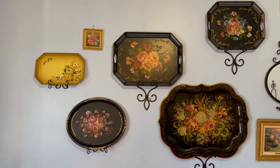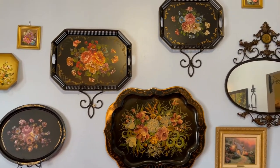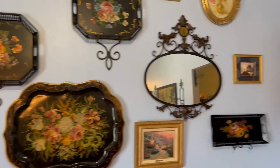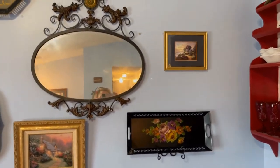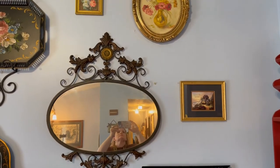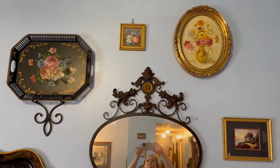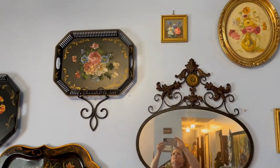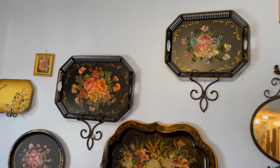Welcome to my gallery wall in my living room here at the Suburban Chateau. On my gallery wall I have combined a mirror and several different pieces of artwork, but mostly I am highlighting my collection of tollware trays. You can see them in a variety of sizes and colors, and I often switch them out depending on the season or the other decor.